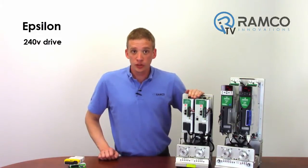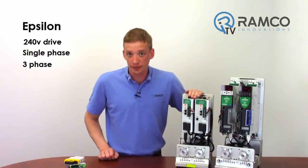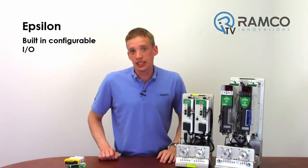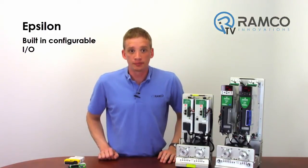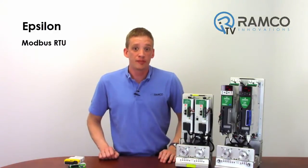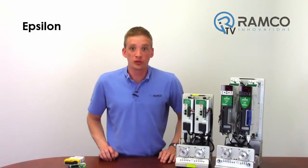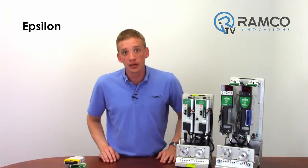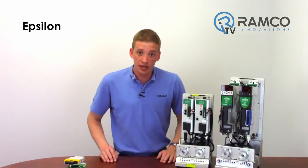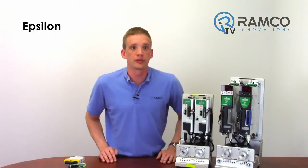The Epsilon is a 240V drive and is available in single phase or three phase depending on the size you need. It has built-in configurable I/O including 16 in and 8 out, as well as analog in and out. All drives have Modbus RTU. The Dash P version allows for Ethernet Modbus TCP or Ethernet IP. These drives also have an encoder output connector for easy electronic gearing and synchronization to other servos.